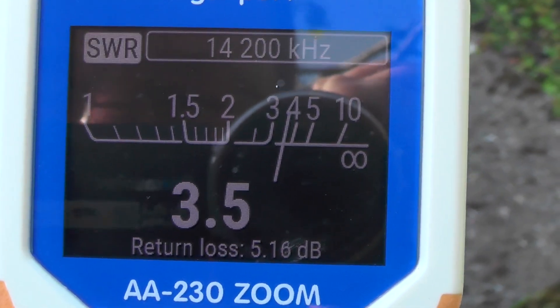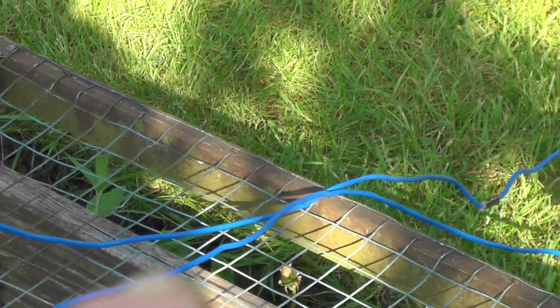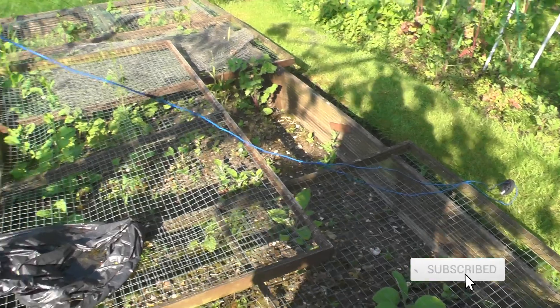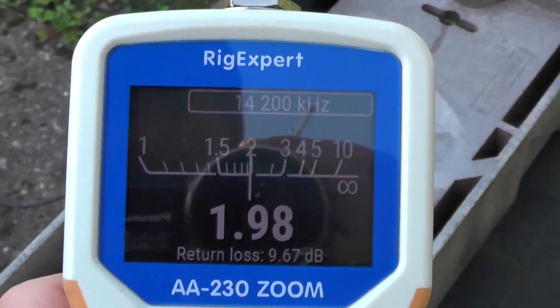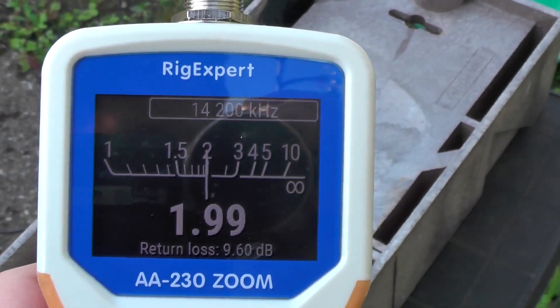I've folded the wire back — literally just folded it back on itself, looped it on and tied it. Let's check the SWR and see if it's come down. You can see here I'm sitting at an SWR of around 1.97–1.98, so still a bit higher but it's below 2 — it's coming down. Let's adjust it again.